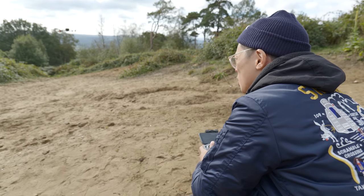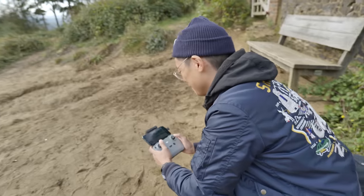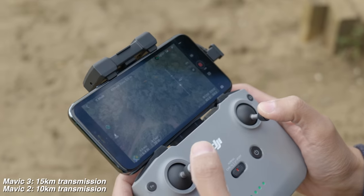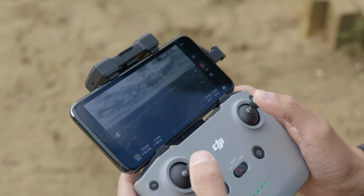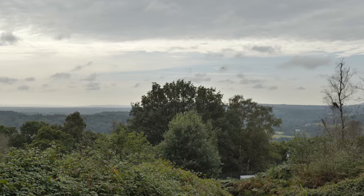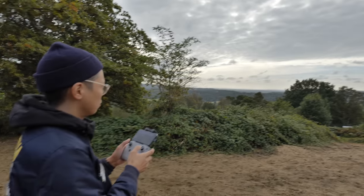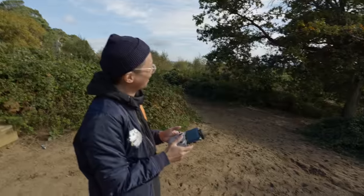They changed the name — it was OcuSync before; it's now O3 Plus or something. It's to do with the transmission — it goes further. Just better. Of course we're talking about the live feed here, not the actual video you're shooting. You're shooting 25fps but the live feed is actually smoother — super smooth. It's got obstacle detection in every direction now and up to 200 metres, which is quite a lot. It's got APAS 5.0 — it's trying to go a different direction when I press forwards.